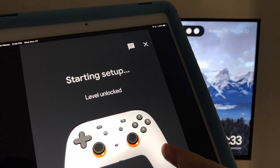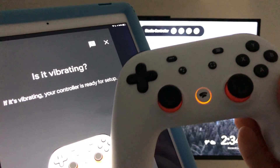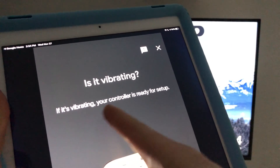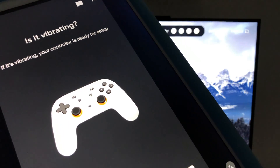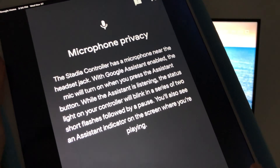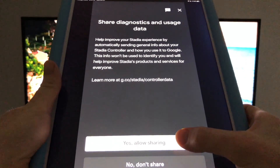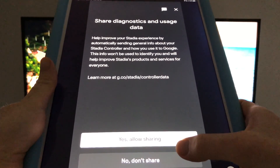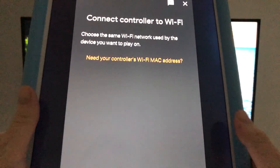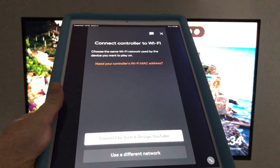Level unlocked — here's our Stadia controller. You can see the lights are blinking and it's vibrating. If it's vibrating, your controller is ready for setup. Go ahead and say Yes. For microphone privacy, we're just going to continue — you can say Yes or No depending on whether you want to share. Now it should tell you to connect to your Wi-Fi network — unfortunately for most of you, you're going to choose your main Wi-Fi network.